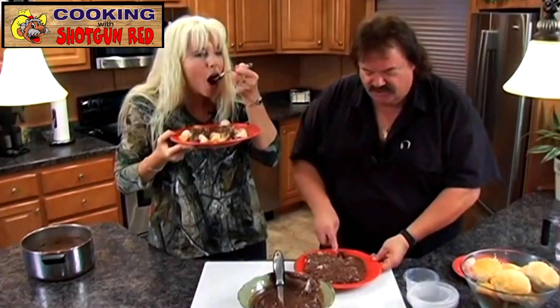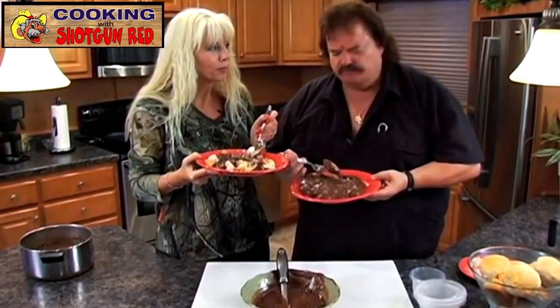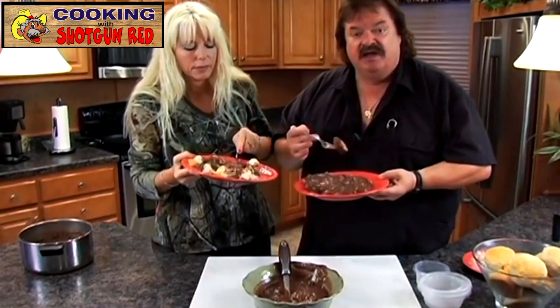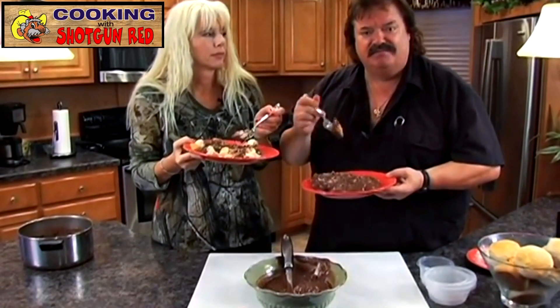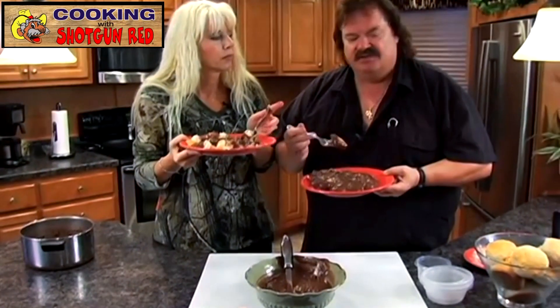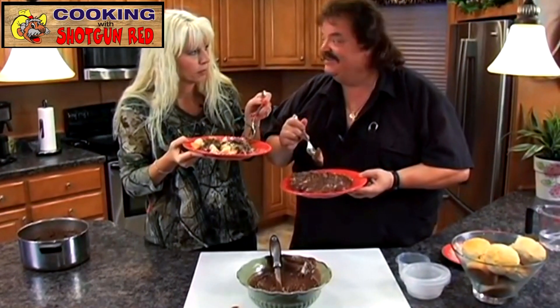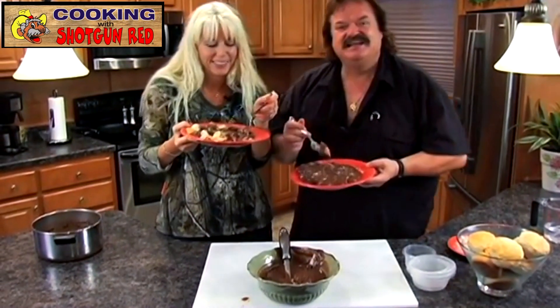Try this in your next hunting camp — biscuits and chocolate gravy. It's a southern treat. People in the north haven't really heard of this a lot. I brag on the people in the north that make pickled fish because people in the south haven't heard of it, so I've got to brag on the people in the south that make their chocolate gravy and biscuits. It's absolutely fantastic. Miss Sheila, thank you very much. And try this at your next hunting camp — it's going to be a big hit. Whip up some of those whomping biscuits and some of that homemade chocolate gravy. Is it the best chocolate gravy you ever ate? Yes, it is. We'll see you next time. Bye-bye.